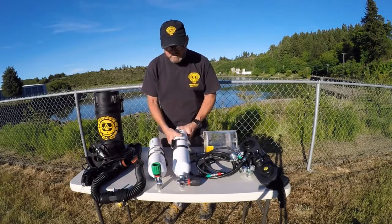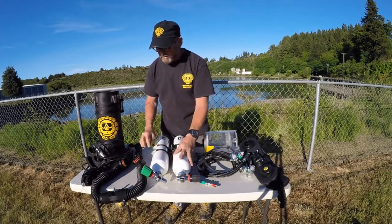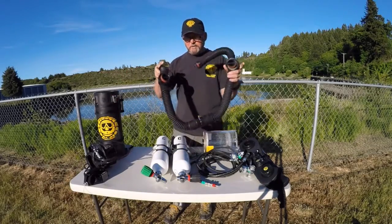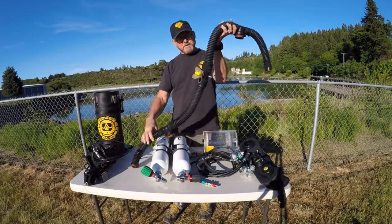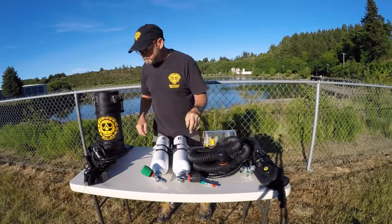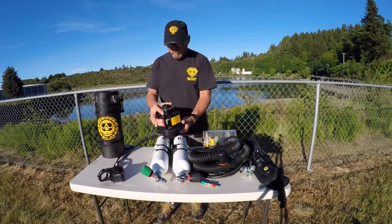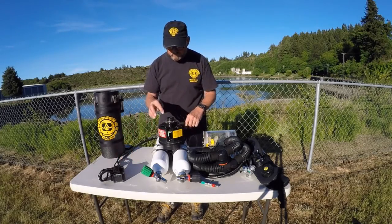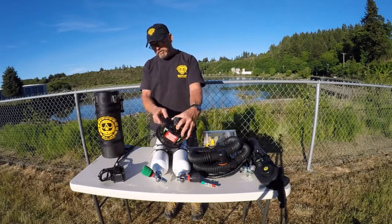This is the diluent cylinder, this is the oxygen cylinder — pure oxygen and whatever diluent you choose for the dive you're going to make. This is the breathing loop. The mouthpiece is on the breathing loop and the heads-up display hooks into this thing right here. This is the head of the rebreather brain — it has two battery compartments on it, one that runs a handset and the other that runs a board for the other handset as well as the computer.